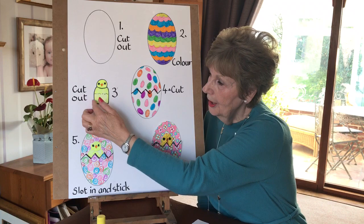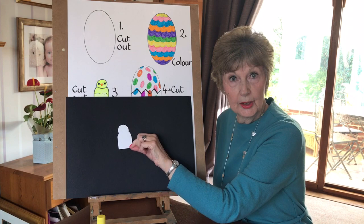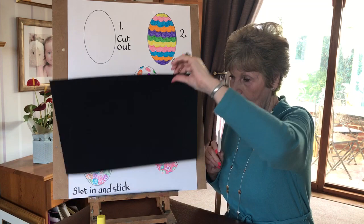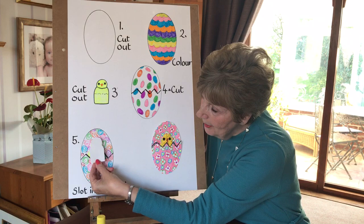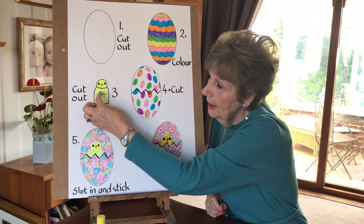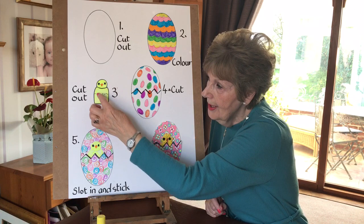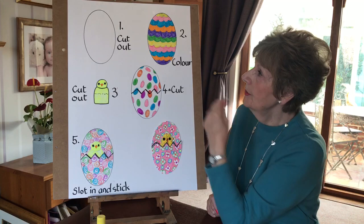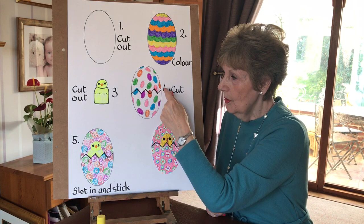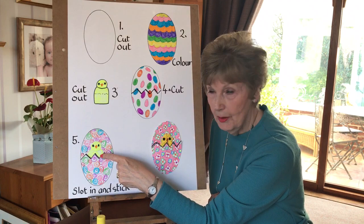We then have to draw and cut out this little chick shape. I'll show you a size that can fit to come out of our egg — roughly that size. But it needs to have not only the top part here but also a part that's going to stick down inside the egg. So you do your little head of the chick, its shoulders, and then a piece at the bottom. The next thing you do on your egg is to draw a zigzag line across the middle, as if it's broken, because the chick is going to come out of the egg.